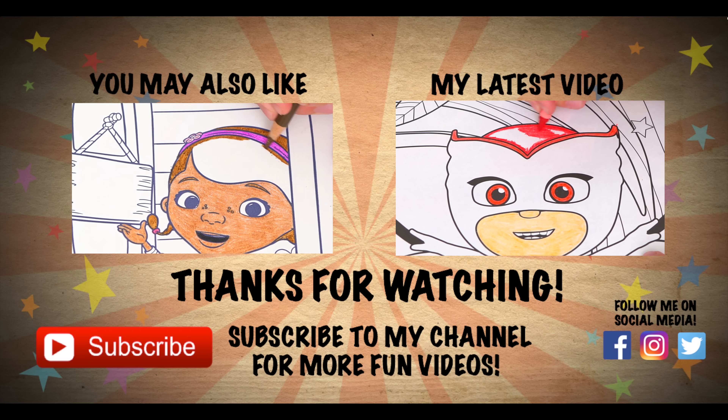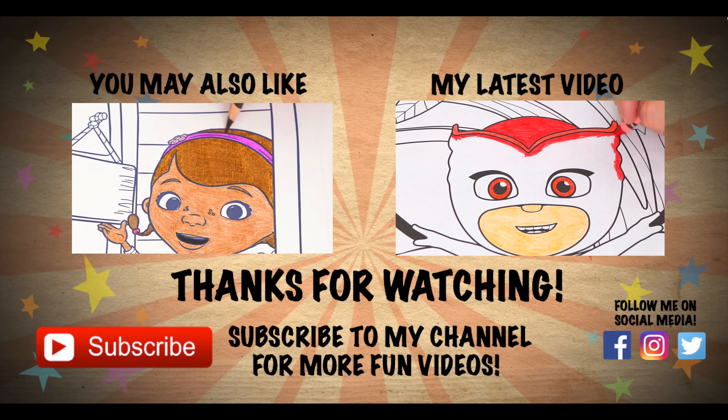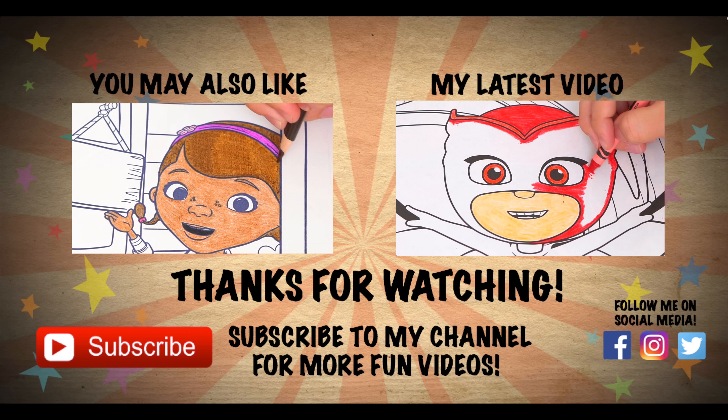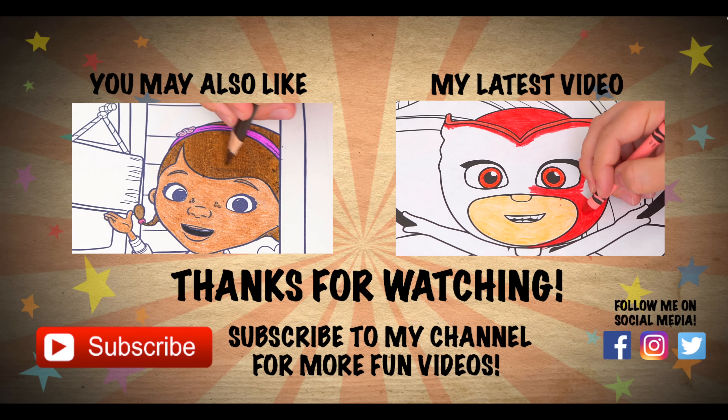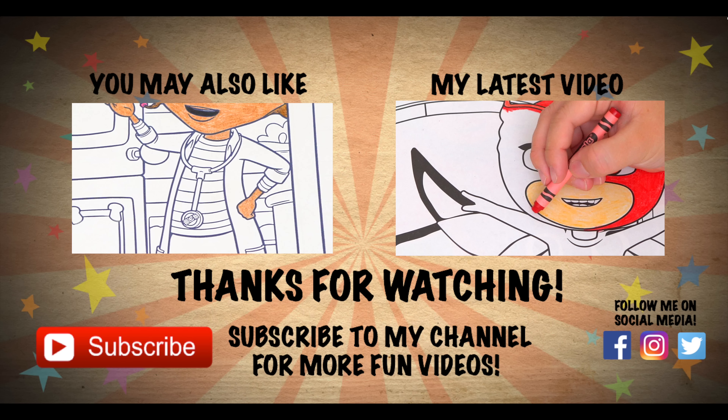Wow, coloring is so much fun. Like this video if you like to color too. If you enjoyed this video then be sure to check out my last Doc McStuffins coloring page video. And don't forget to hit the subscribe button because I post fun videos every single day. Love you guys. Bye.